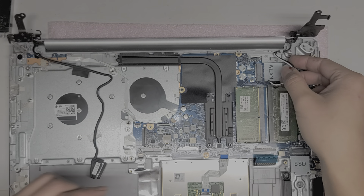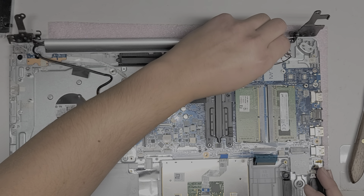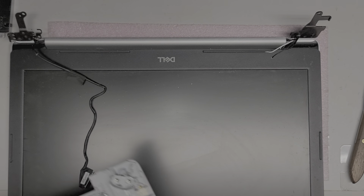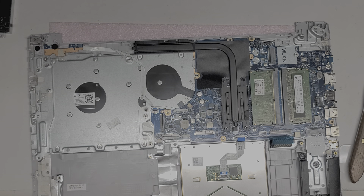Wireless antennas — let's remove the whole thing and unroute that. We're going to remove the whole screen assembly — lift it up, slide it out. Make sure you don't get the cables caught on anything. Set it somewhere safe; you don't want it to drop and get damaged.